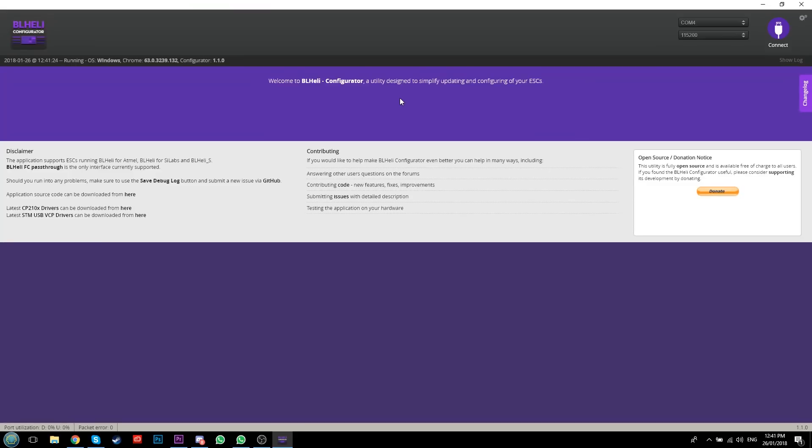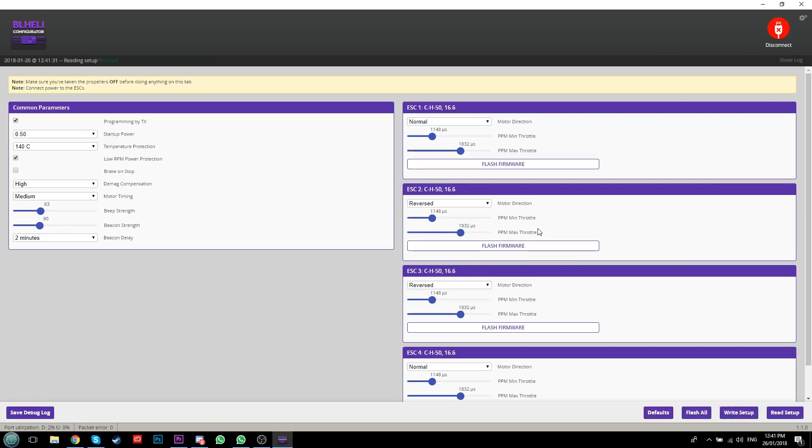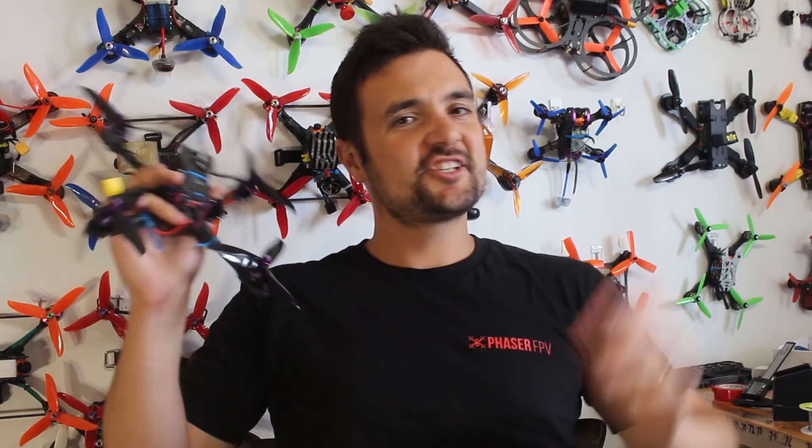The only other thing to cover is BLHeli Suite, which deals with our ESCs. For this you need to plug your battery in, click Connect, and then on the dropdown for each ESC you can click either Reverse or Normal to set the motor direction. Then click Write Setup to save it to the ESC. I've already done this and mine is spinning the right way, so I'll just unplug the battery and click Disconnect.